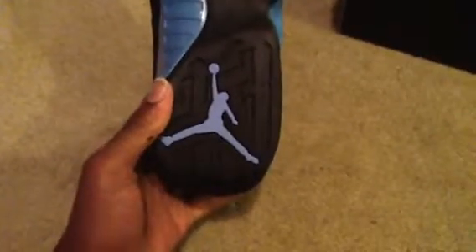You got that nice toe box right here. Slim Jenkins on the tongue — I'm not sure if the camera's going to pick that up, but it says Slim Jenkins. Got that university blue Jumpman on the bottom, 23 behind it. You got that bottom that has all the different worldly languages in it. The thing I love about the 9s — I love these shoes, you guys don't even understand.